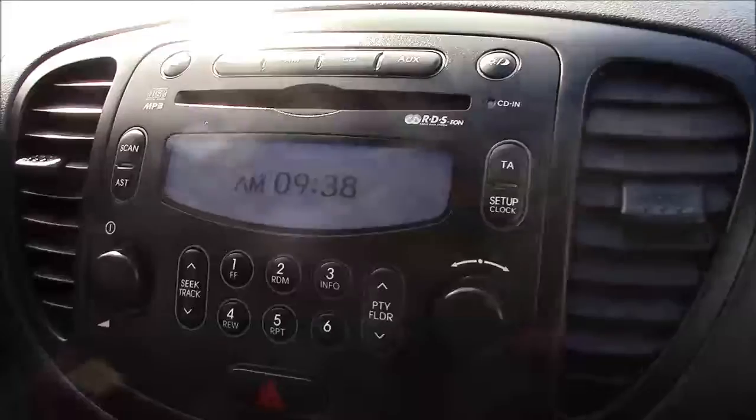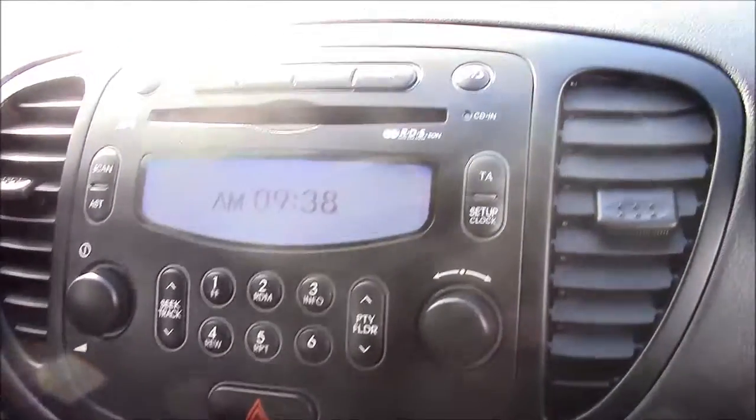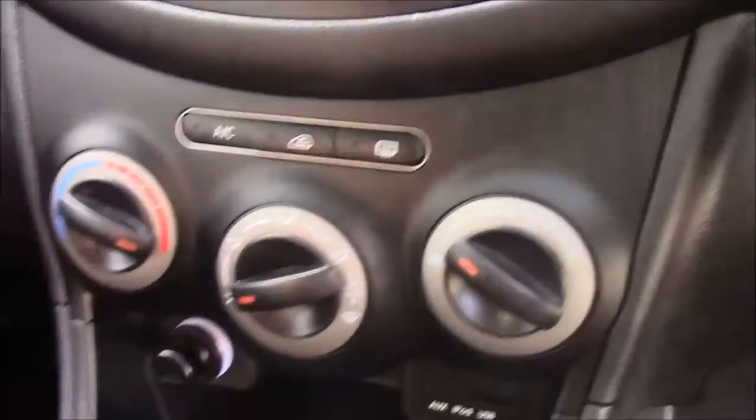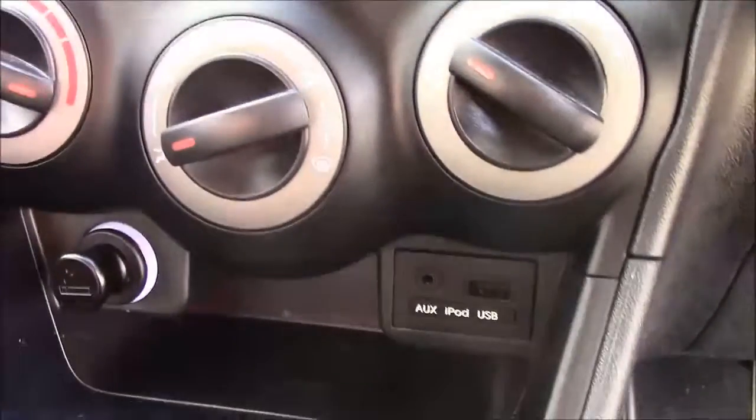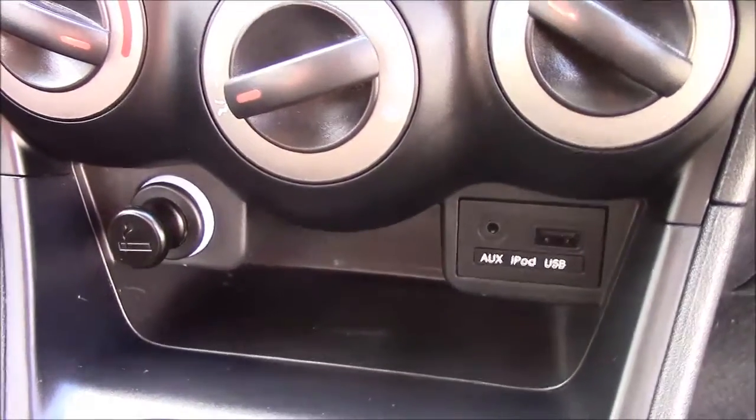Jumping inside the vehicle, to the right-hand side of the steering wheel you'll find all your various lighting controls. Moving straight onto the centre console, this is your CD radio display, and you can stream your media straight to the car with the use of an auxiliary cable. You also have your various climate control settings along with power outlets, such as the auxiliary port, a USB port, and a cigarette lighter that will double as a 12-volt power socket for all your various gadgets.